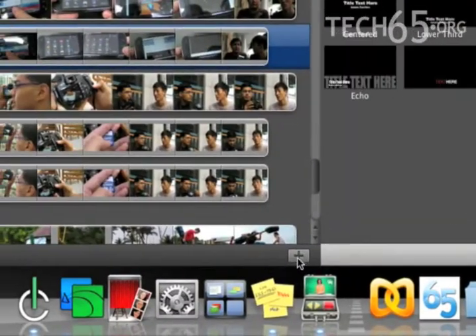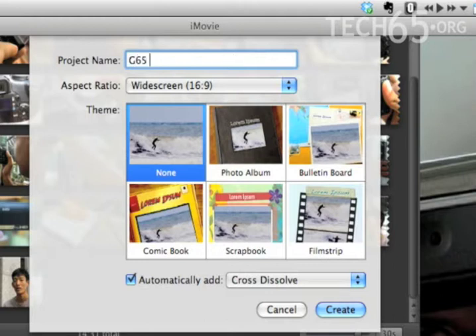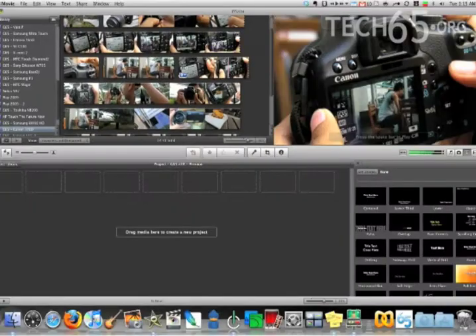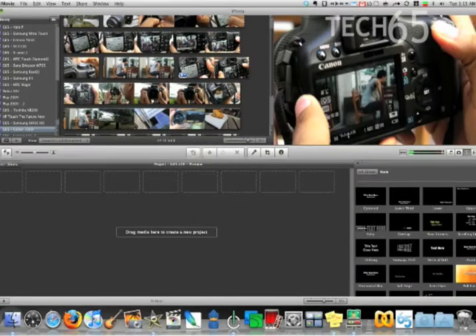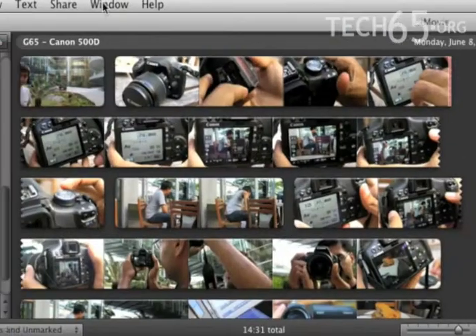Let's begin by creating a new project. We can do that by clicking the plus sign right here, which will open this dialog, and we'll call this Gear 65 number 28. My challenge today is to edit this entire video within 10 minutes — so in this case 8 minutes, now that 2 minutes are already over.